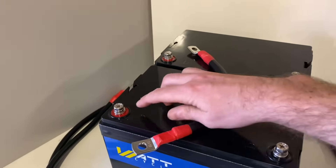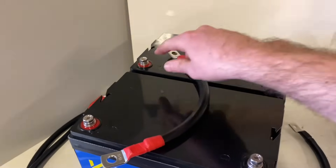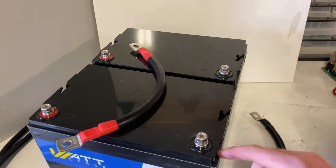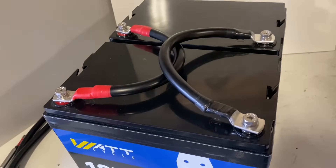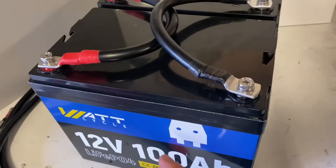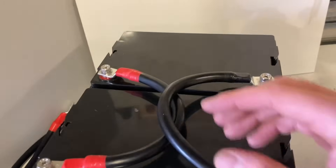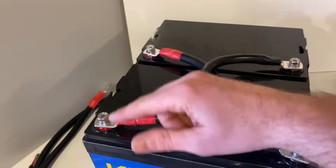What I'm going to do now is connect the positive of one battery to the positive of the other, and negative to negative. Like that. What we've got now is one 12V 200Ah battery pack connected in parallel — negative to negative, positive to positive.